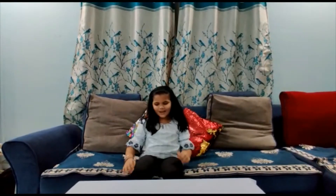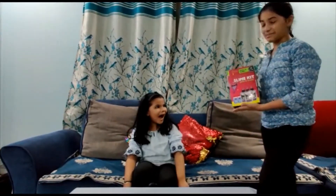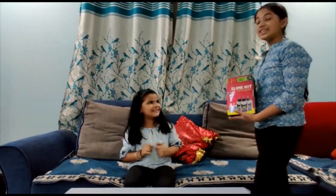I'm so bored, I want to do something! Hey! Look what I got you! It's the ultimate slime kit! Wow! Thanks! Let's unwrap it! Sure!